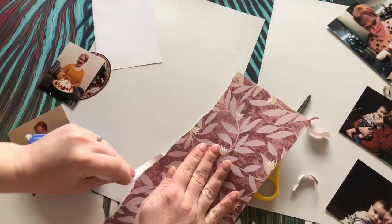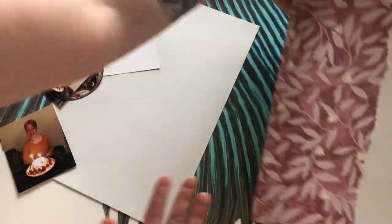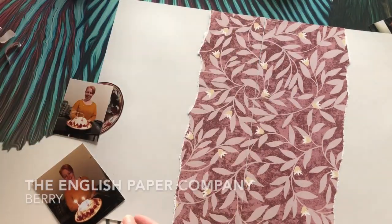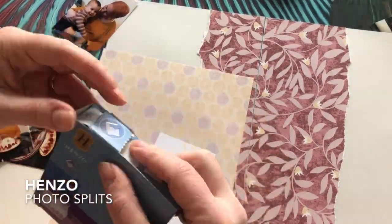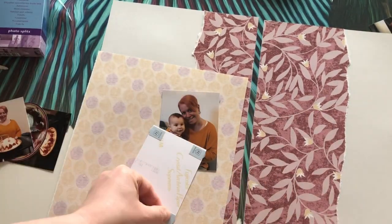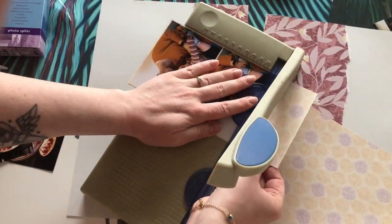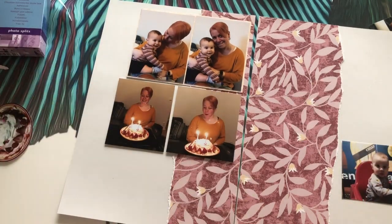For my birthday layout I'm using the English Paper Company's berry line — it has a pink and yellow tone to it. As the main backing I'm using one of the pink papers, dividing it into two so that the two sides of my layout line up with each other. Behind my photos I'm using corresponding yellow papers so that they pop on top of the pink, and to stick my photos onto the backing I'm using the photo splits and the glue tape.